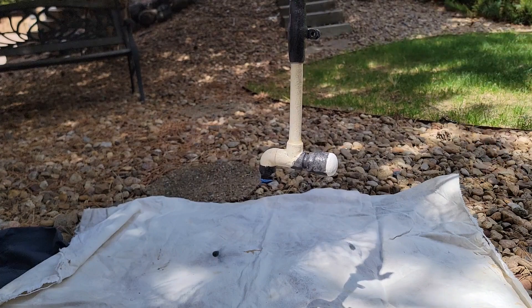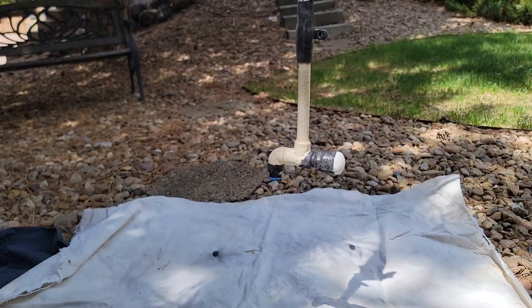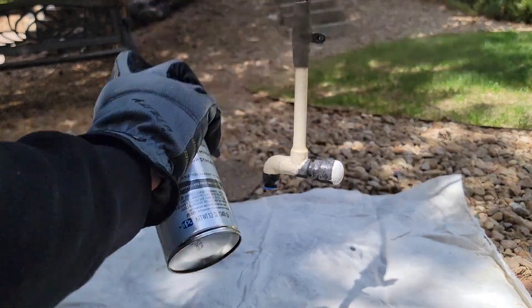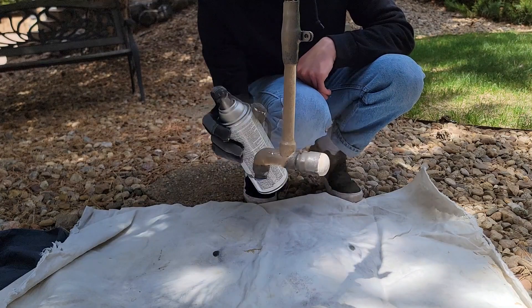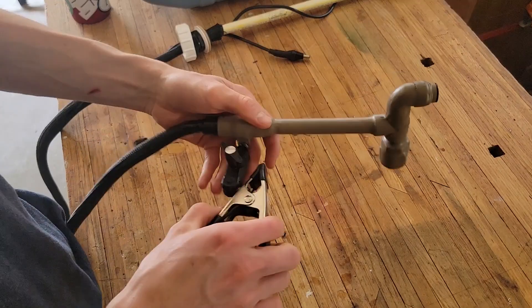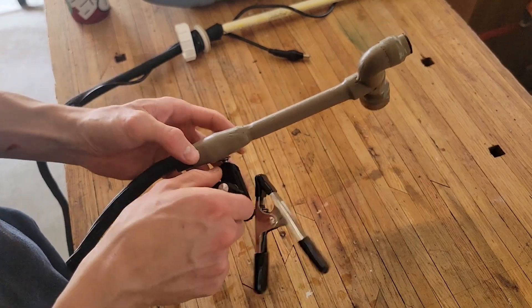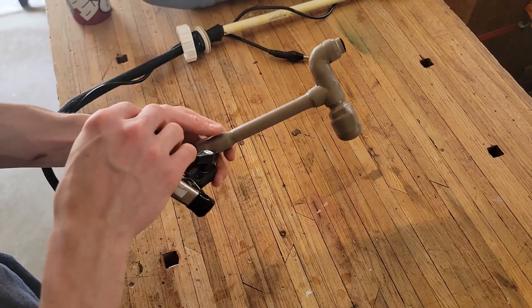I'll give the faucet a quick spray paint. I chose a nice natural color that I think will look good with my camping setup. With all the parts painted and the tape removed, I've connected a double ball joint to the PVC clamp on one side and a one-inch clamp on the other.